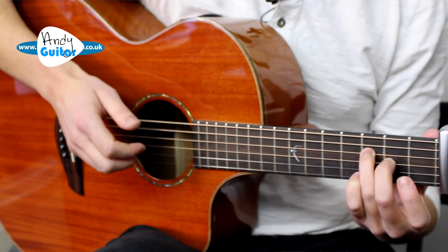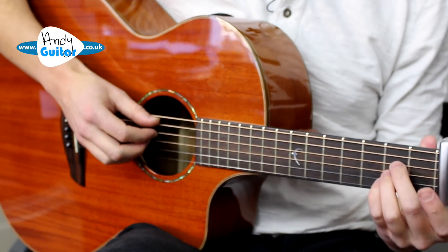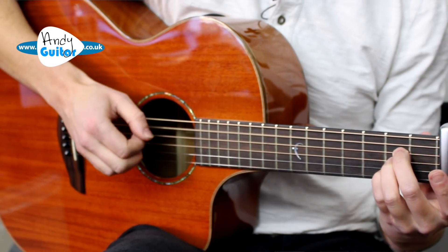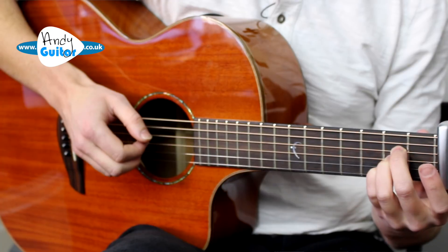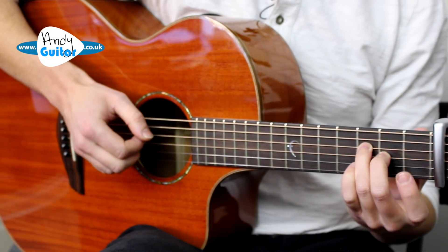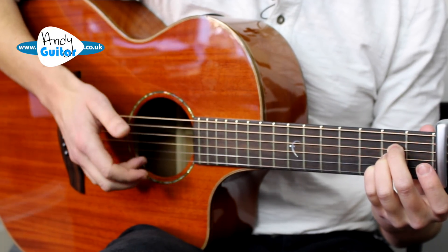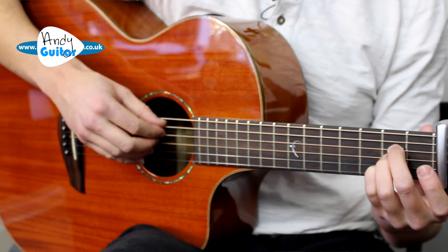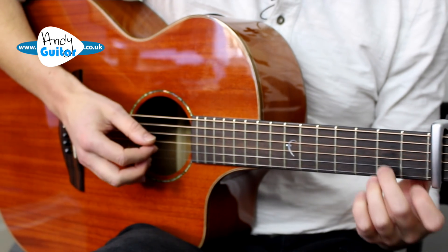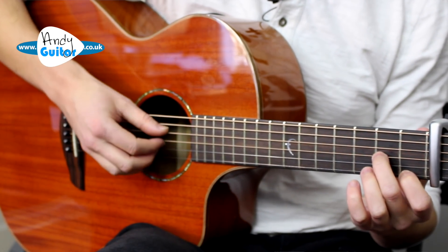We'll add a little bit more to this as we go and I'll show you a few options. This is just my arrangement, but keeping it super simple. That's the first line. Same again, but this time move the fingers - move everything down a string. Play the thinnest string with the third finger, play that D minor 6 chord we did before, and do a pluck.